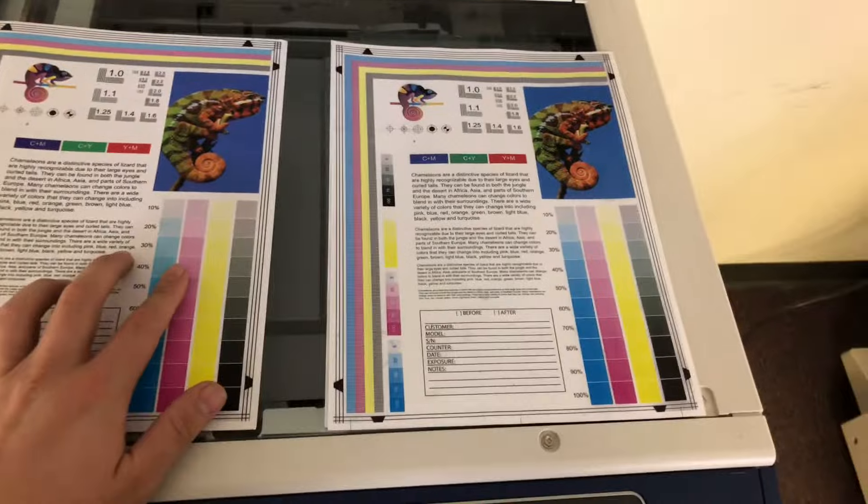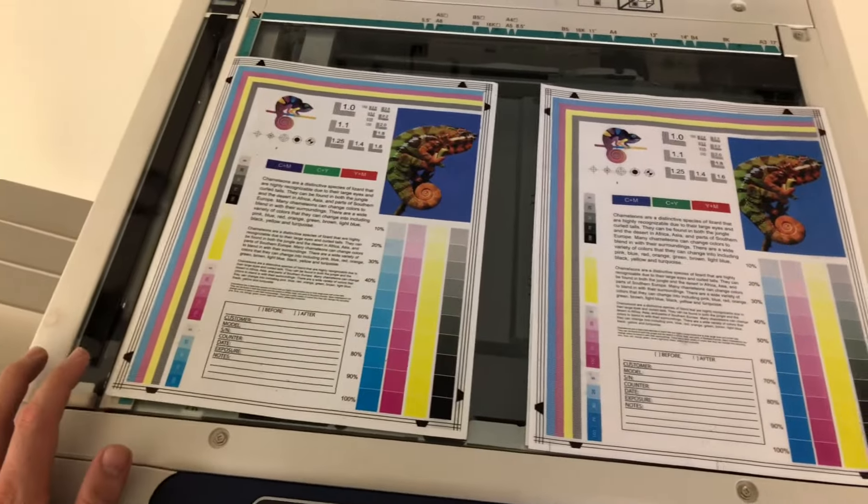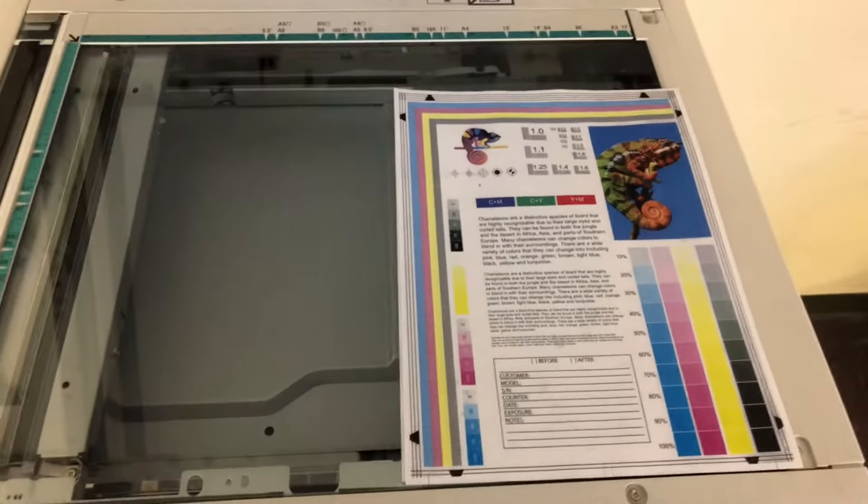Here we have our test copies. We'll go ahead and place them on the glass next to our chart. As you can see from the test copies to the right and the chart to the left, it's a good color image on this machine.